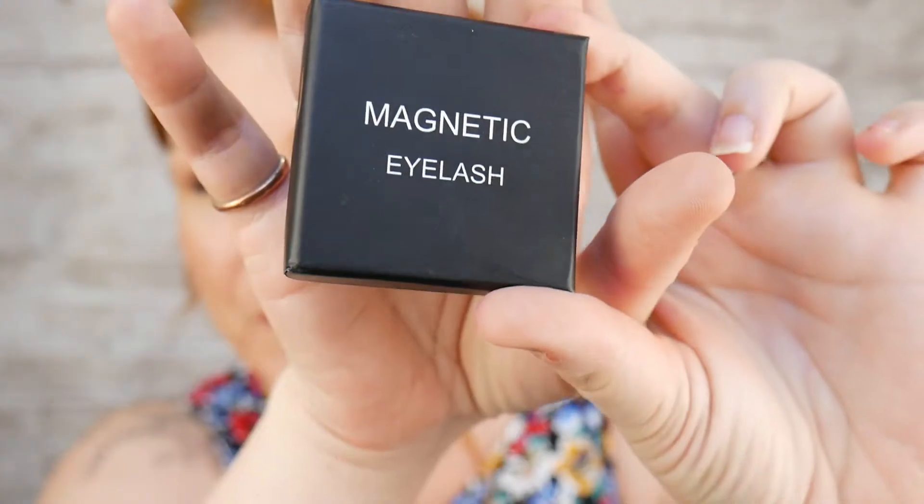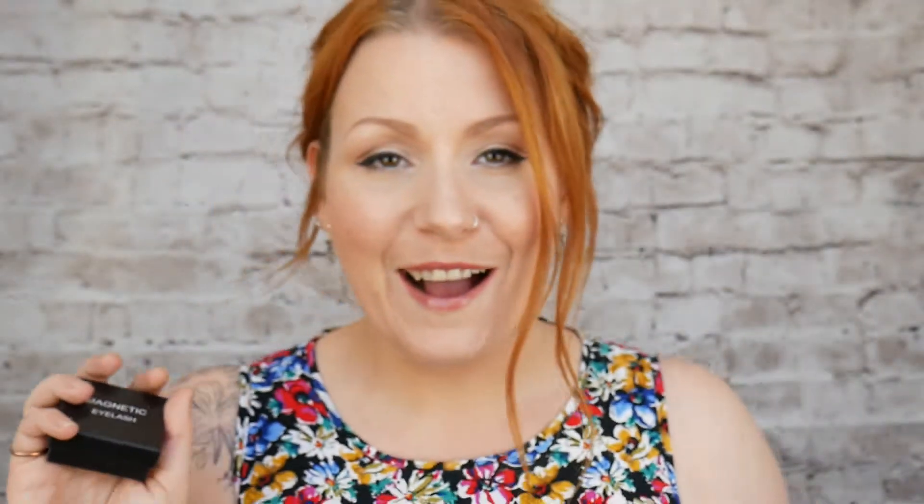This is the box that it came in. I'm not going to open the box and show you just yet. I just wanted to give you a bit of a lowdown about what they are, how much they cost and where I got them. I saw them being popped up on Facebook and I've seen them on YouTube, so they've been around for a while.